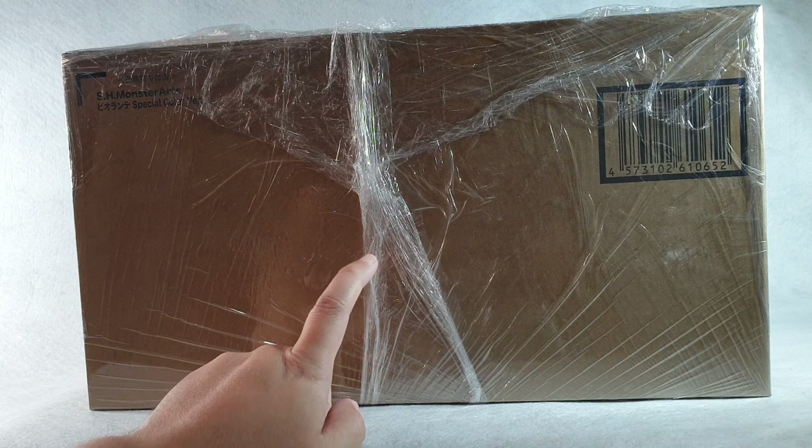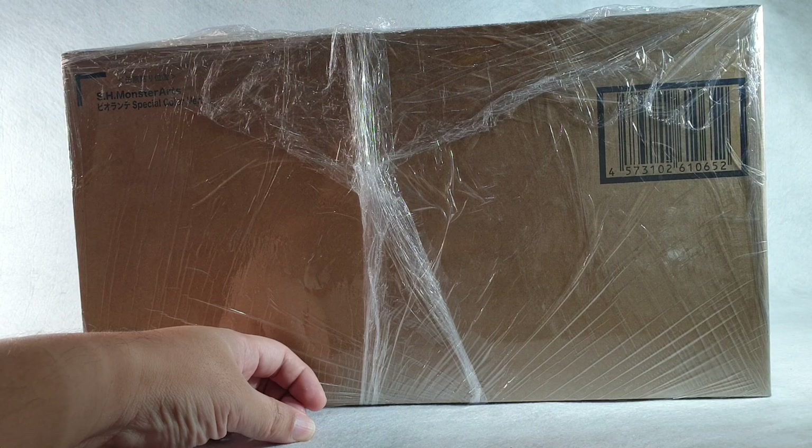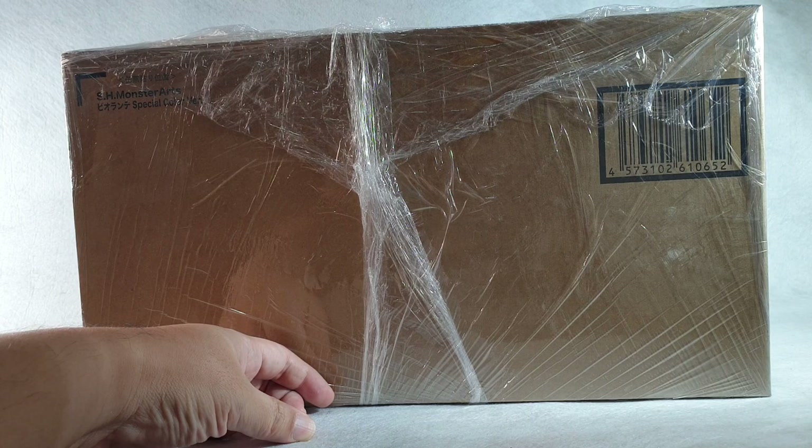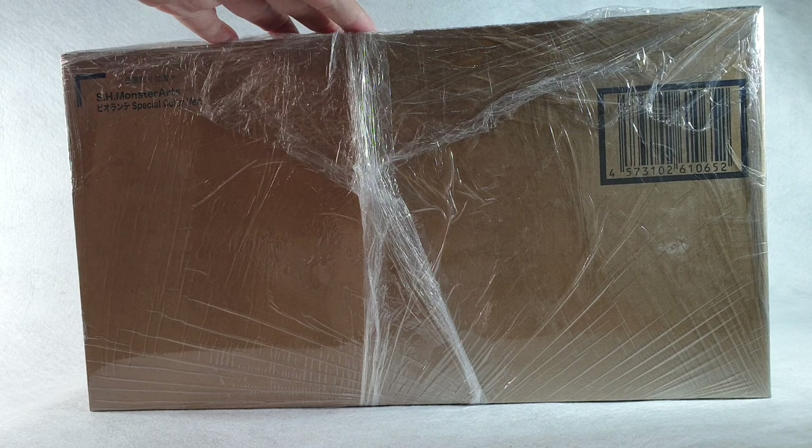I got this from my trusted seller here in the Philippines, Geek Love PH. The nice thing about them is they always take care of your package — you can pay a little extra, less than a dollar, for them to make sure the brown box is in very good condition before it gets shipped to your location. If you're here in the Philippines collecting Godzilla figures or any toys, I suggest you check out Geek Love PH. I'll put a link in the description below to their Facebook page.